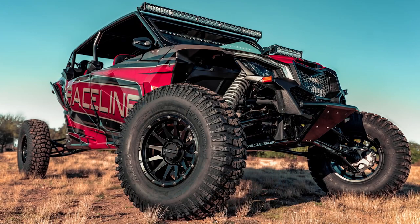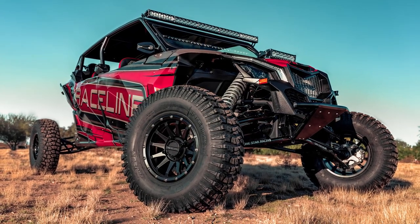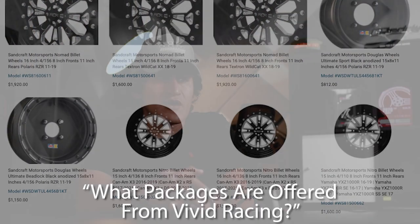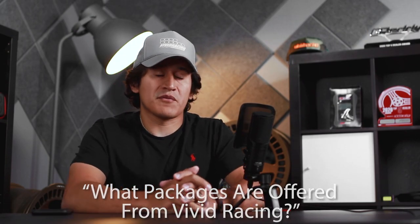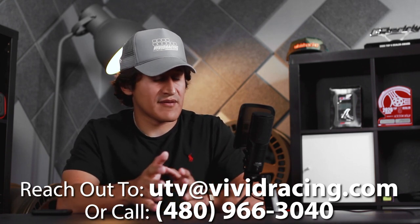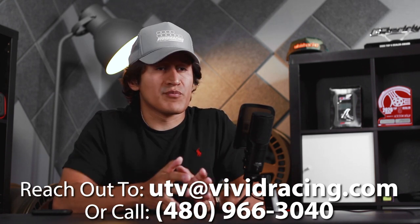Another wheel to consider is Raceline — they offer their own line of wheels as well. Sandcraft also makes their own billet aluminum wheels. We can offer packages straight from the manufacturer, or fully custom-build you a setup — whether it's a Sandcraft tire with a Method Race Wheel or whatever brand you prefer for wheels and tires. We can gladly help you get the best setup you want.